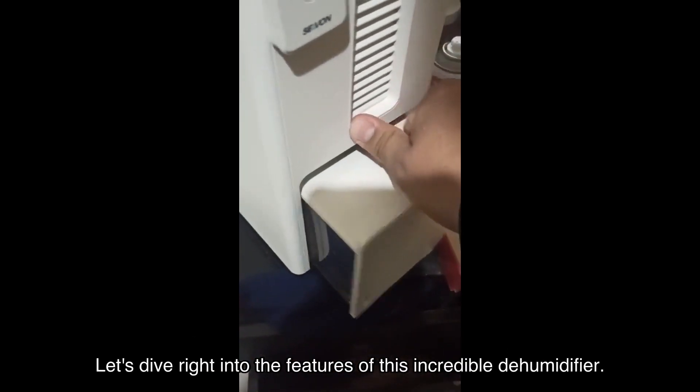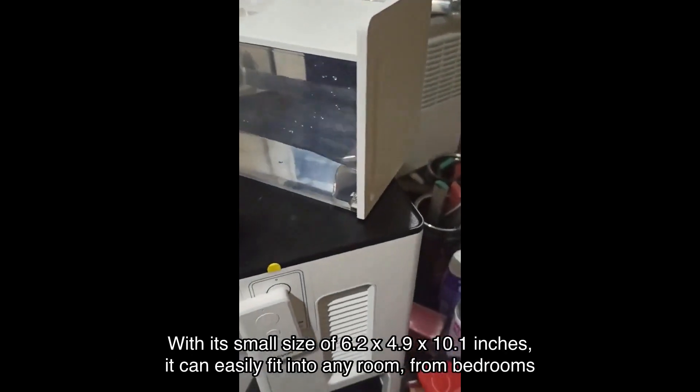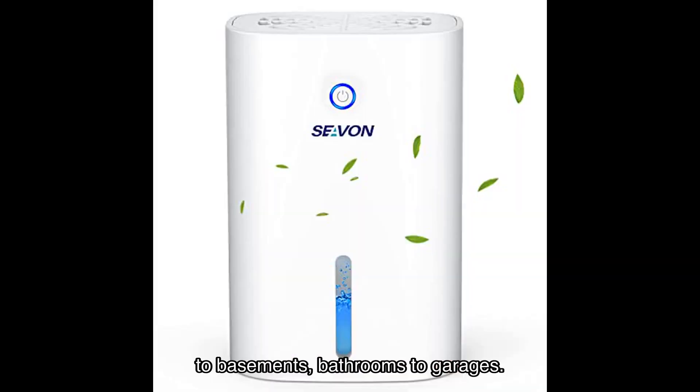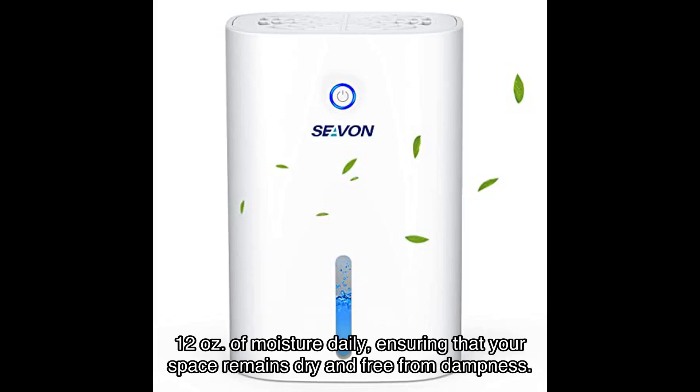Let's dive right into the features of this incredible dehumidifier. With its small size of 6.2 by 4.9 by 10.1 inches, it can easily fit into any room — from bedrooms to basements, bathrooms to garages. The 27-ounce (800 milliliter) water tank has a capacity to extract up to 350 milliliters (12 ounces) of moisture daily.